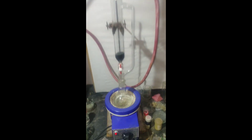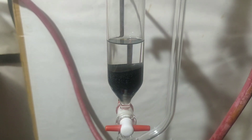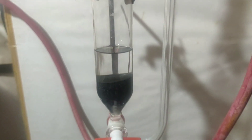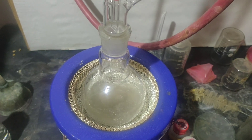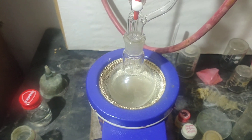Then a condenser was attached on top of the addition funnel and heating was applied. Vapors of methanol pass through the side arm of the addition funnel, get condensed in the condenser, and are collected in the addition funnel. The stopcock is then opened to drain the methanol and then closed. Like this, seven to eight cycles were repeated.